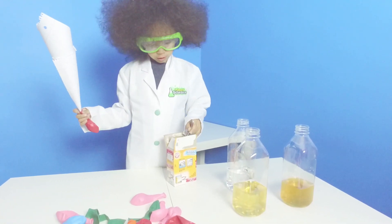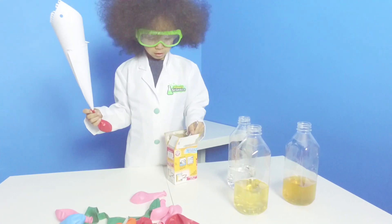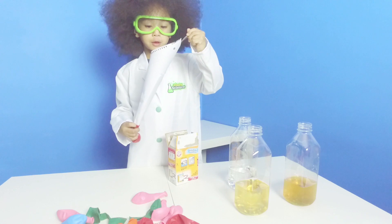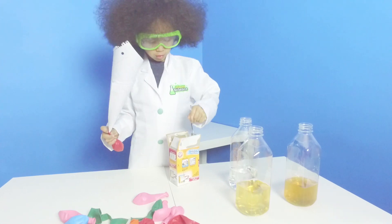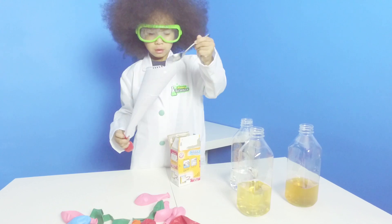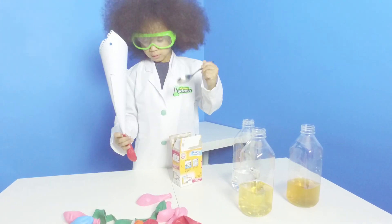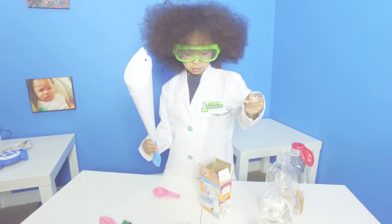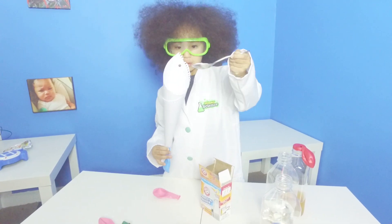First we're gonna dig this, and go to put some baking soda in. Let's do the blue balloon.